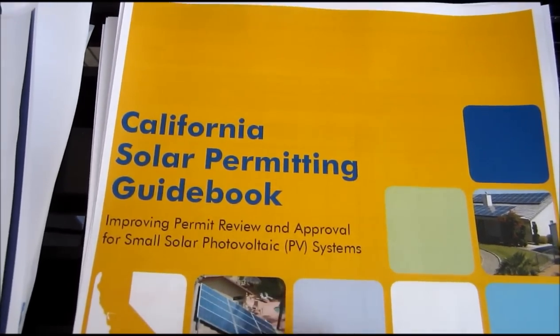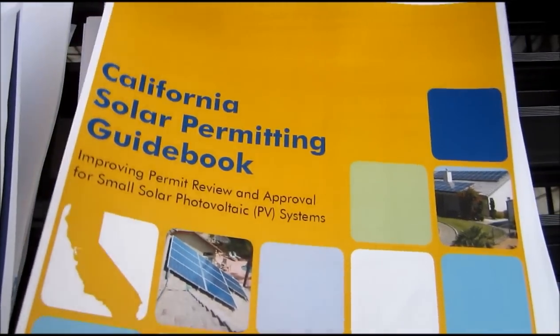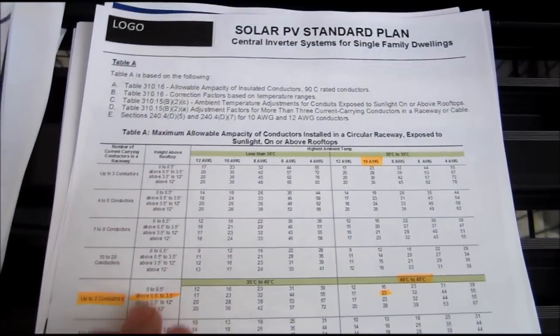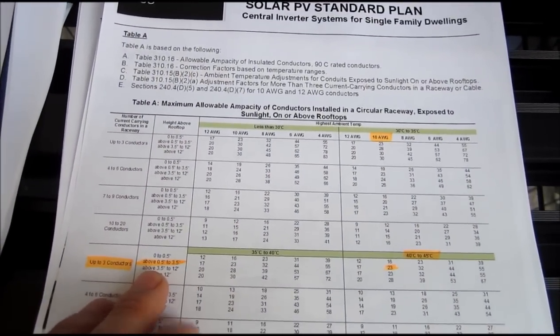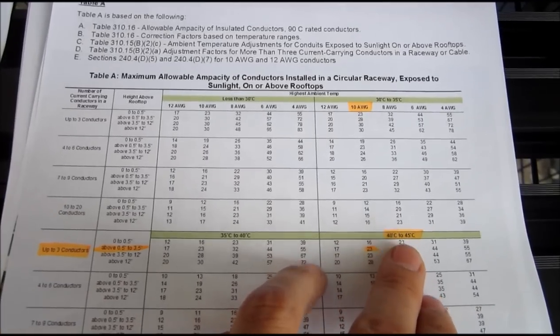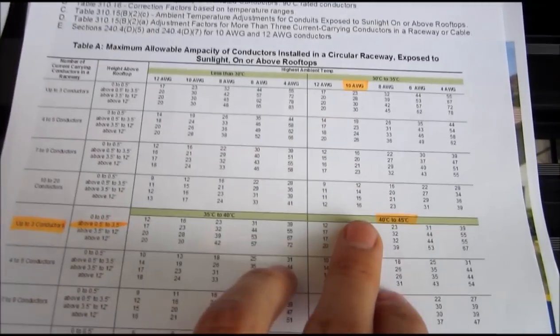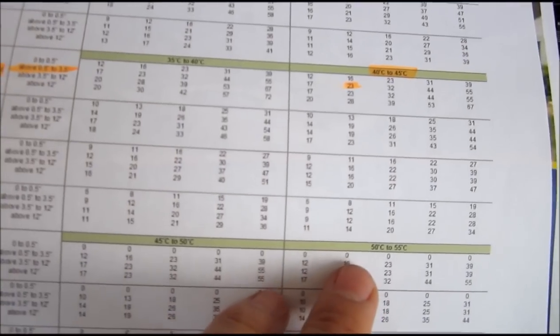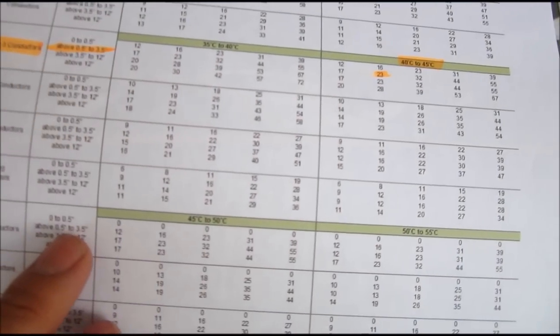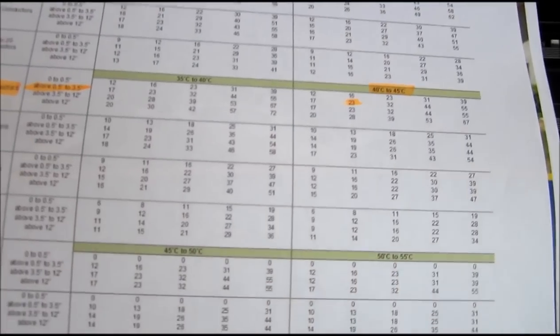The California Solar Permitting Guidebook I found to be invaluable — lots of tables and information on codes and how to write your plans. For example, there's a table on conduits on the roof: you need to look at the temperature in your area and how far your conduit is off the roof to determine what gauge wire you need. In high-temperature areas, you can't lay conduit directly on the roof — you need to get it at least a half inch off.